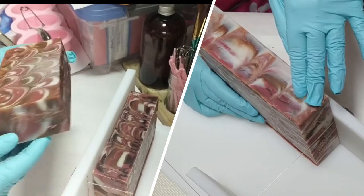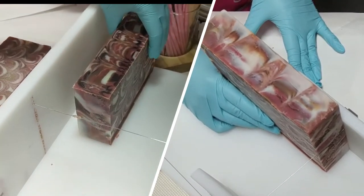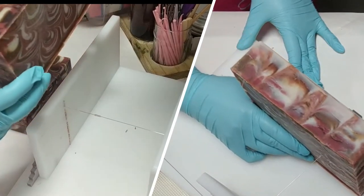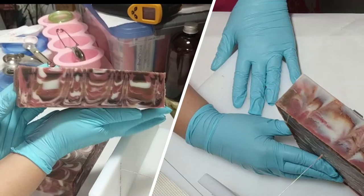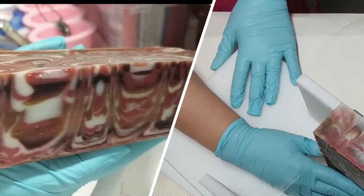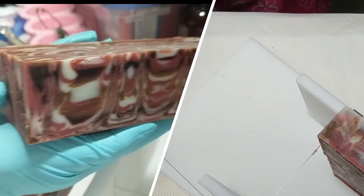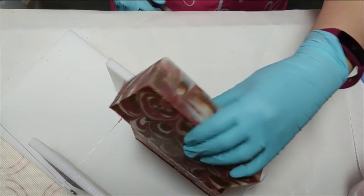This is the project from the previous episode that was called the modified peacock swirl. Modified because there is a step that was missing, which made these feather-shaped peacock design parts larger instead of smaller.